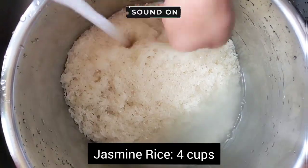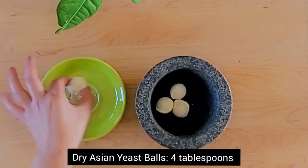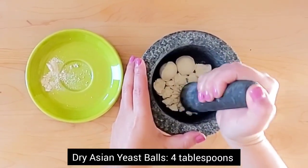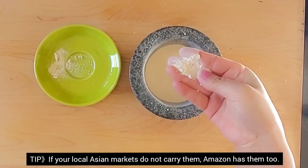Cook your rice like you normally would by starting off by rinsing it properly. Grind your pup as — or your dry yeast balls as you see it in Tibetan. It doesn't have to be perfectly powdered; coarse will be fine.